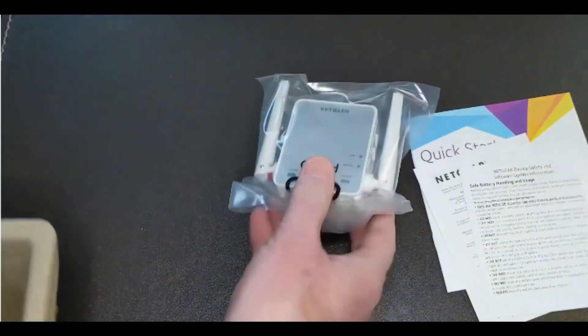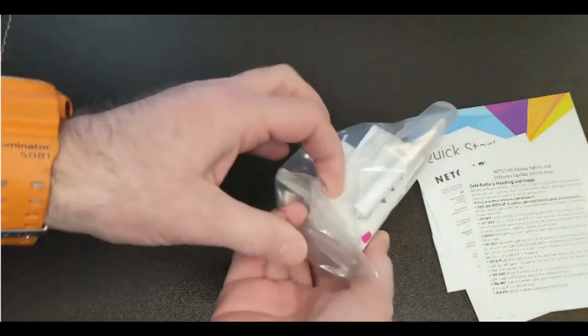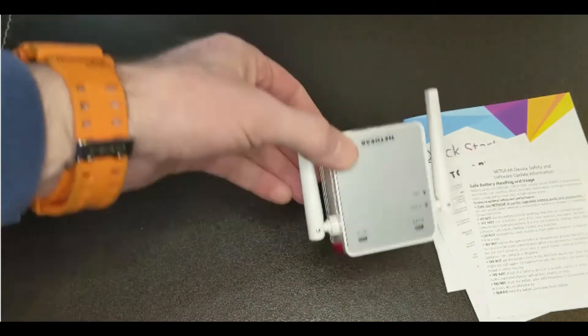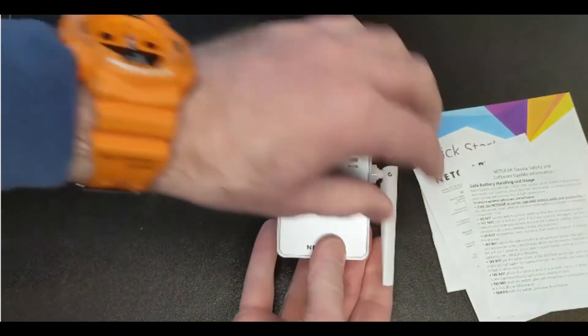As you'll see, it's quite small — very small, very discreet. As you can see here, with the various lights and the antennas here, you can just swizzle them around to help the broadcast.